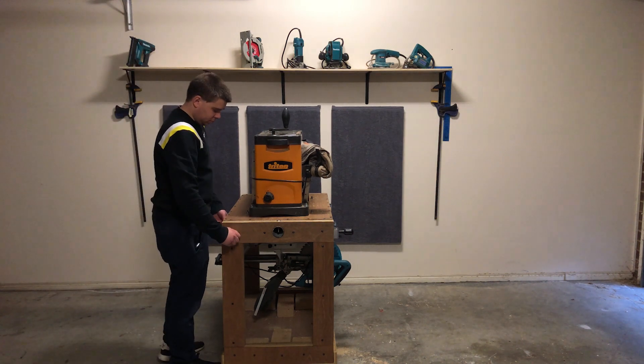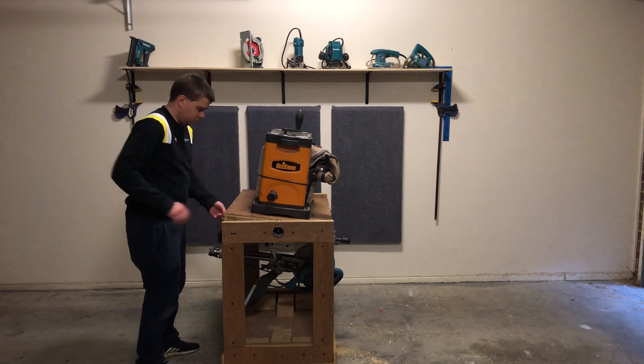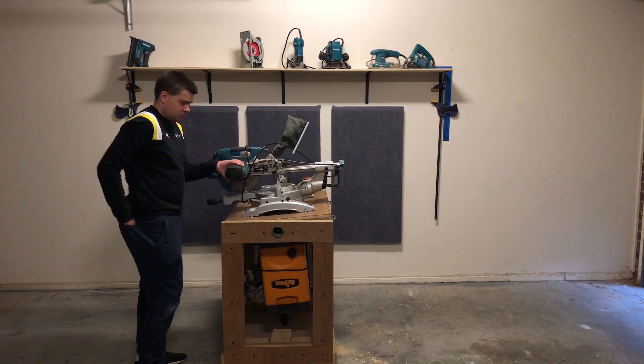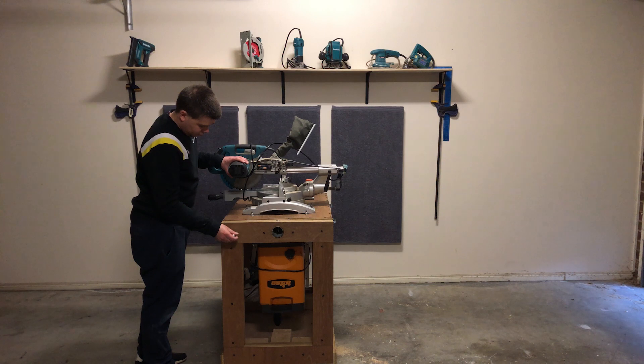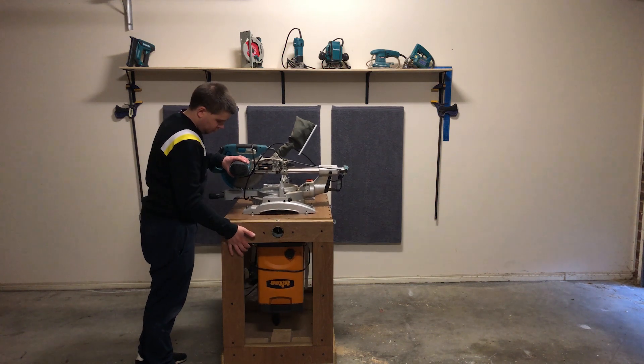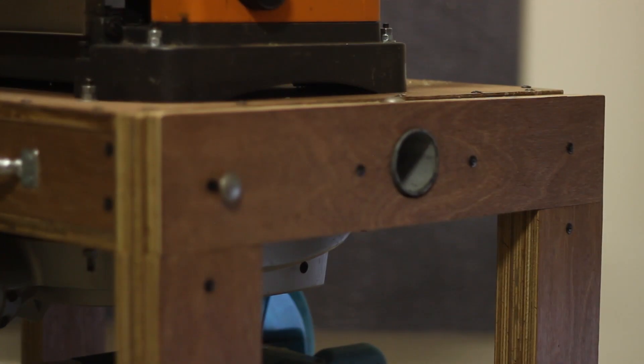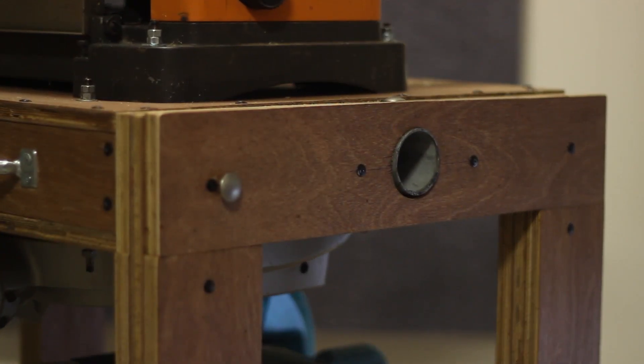There are a lot of great flip top workbenches on YouTube but I wanted one that can hold a lot of weight. So I've come up with this design, all made out of hardwood plywood. It holds a total of 58 kilos which is about 130 pounds. Most of it's thanks to this 60 millimeter, which is about two and a half inches worth of pipe.